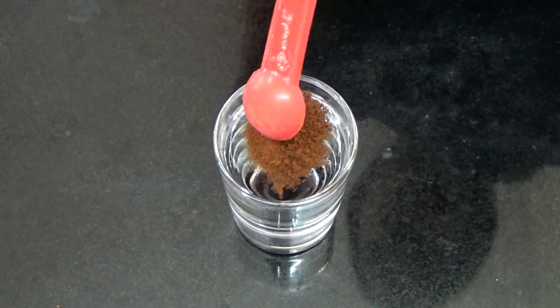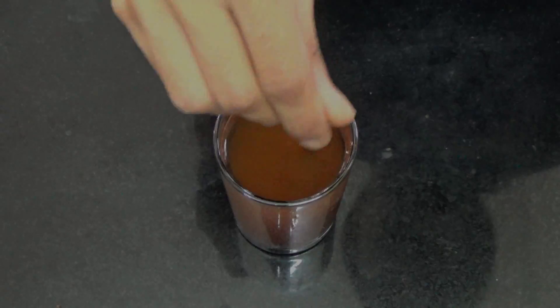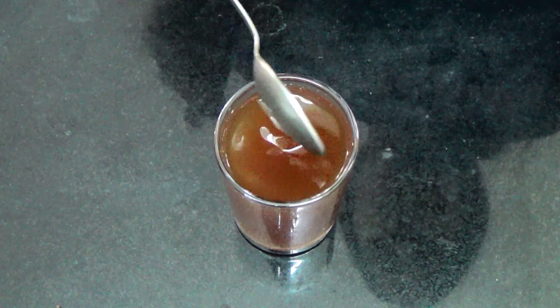Now to your water, you're going to add in the instant coffee powder and stir it in. Then set that aside.